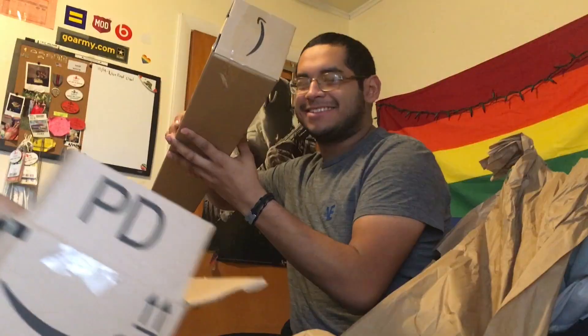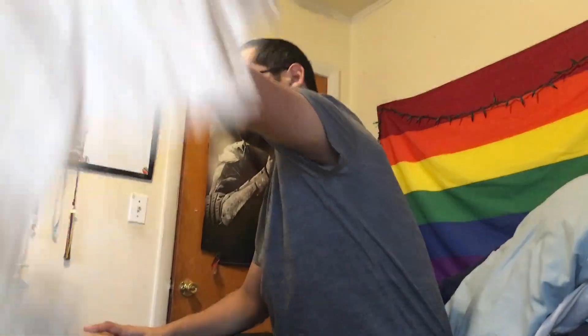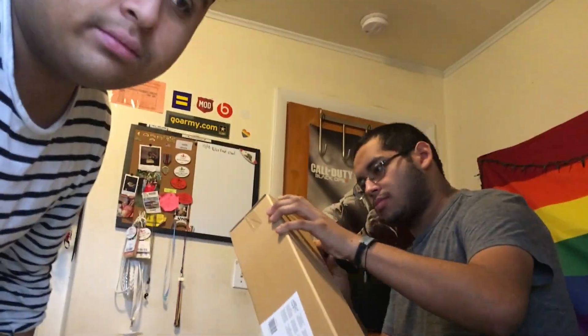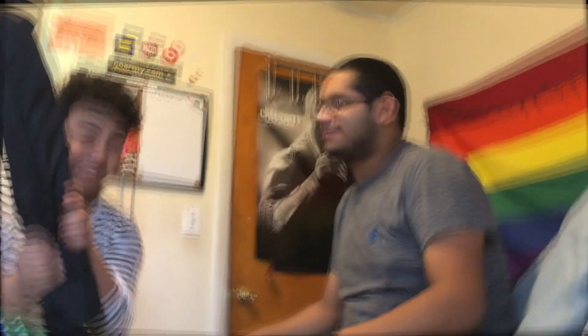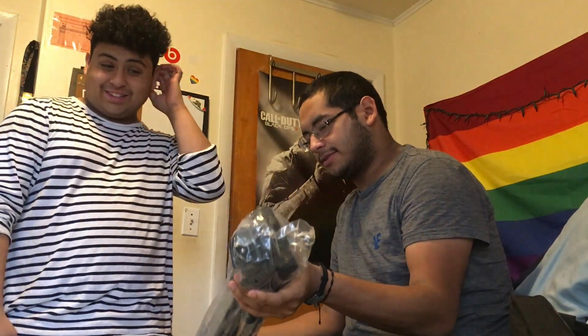Another box inside. Hey, we got another one to add to the collection. Wow, it actually looks really durable.